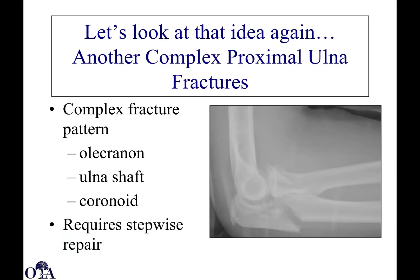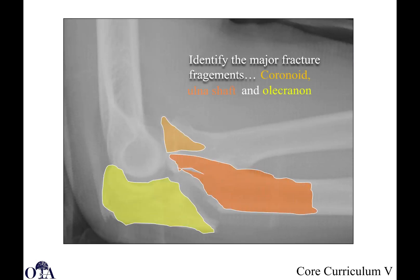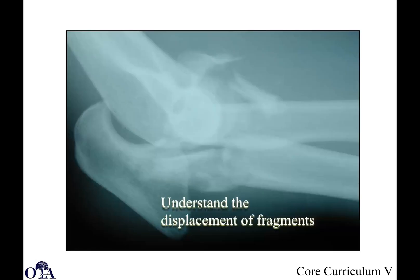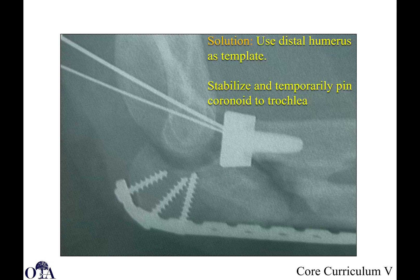Here's another complex proximal ulna fracture involving the olecranon, the ulna shaft, and the coronoid. Understand the displacement and deforming forces causing those fragments to displace. With a combination of fragments, how are you going to hold the reduction and repair of the coronoid fragment? You can use the distal humerus as a template — use the plate, use the distal humerus, and temporarily pin the coronoid to the trochlea using the distal humerus as a template as you then reconstruct everything.